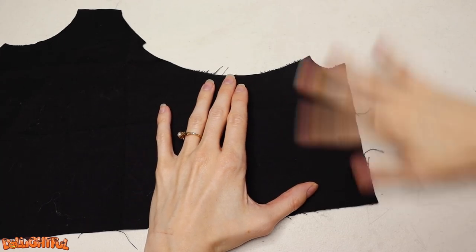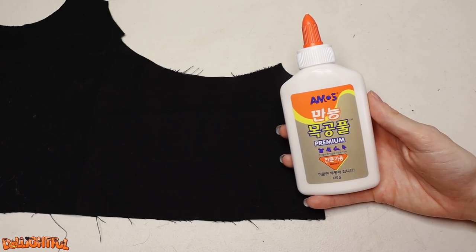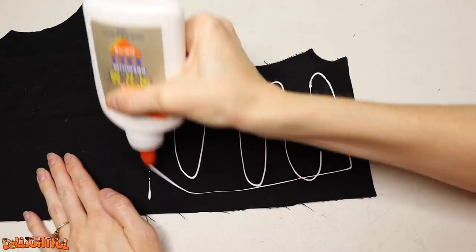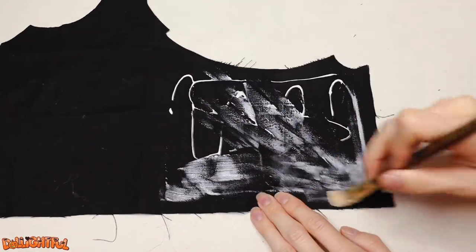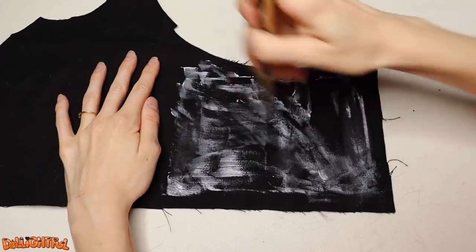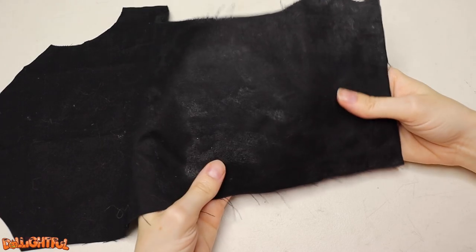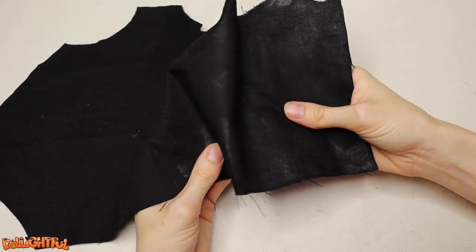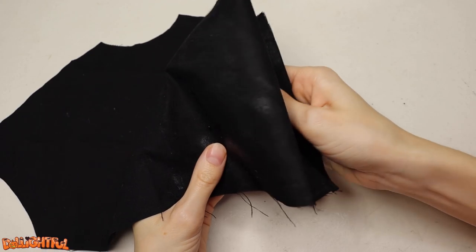Step one, as always, is picking the cat hair out of the fabric. Then I'm going to take your average craft glue and coat the entire surface. I'm working with black, so I don't have to worry about discoloring the fabric, but if you're using this technique with a different color, test a corner of the fabric first to make sure it dries okay. Once it's dried, the glue leaves a glossy sheen on the fabric — very feather-like — and most importantly will keep the edges from fraying when I cut out the pattern pieces.